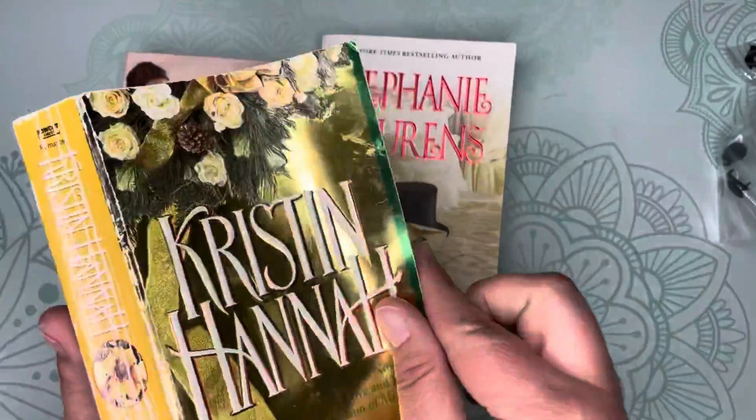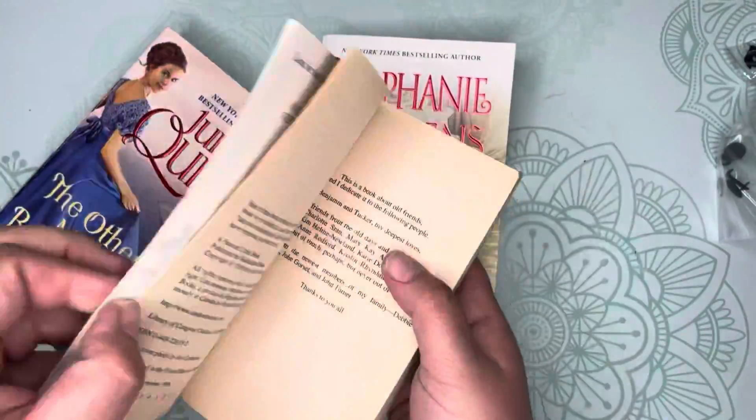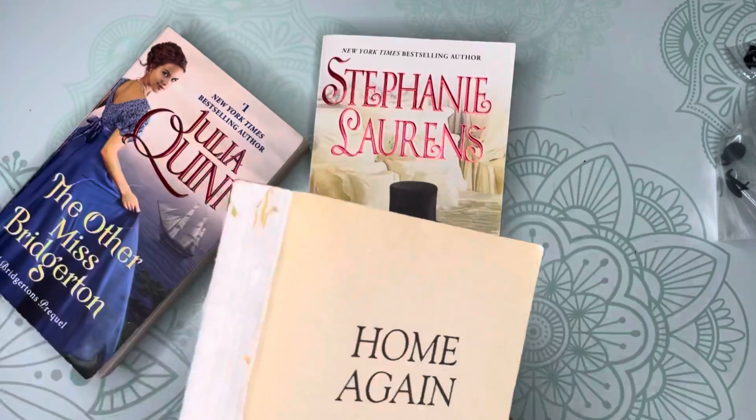Next, remove the covers from each book and be sure to get the spines. Remove any unwanted pages.